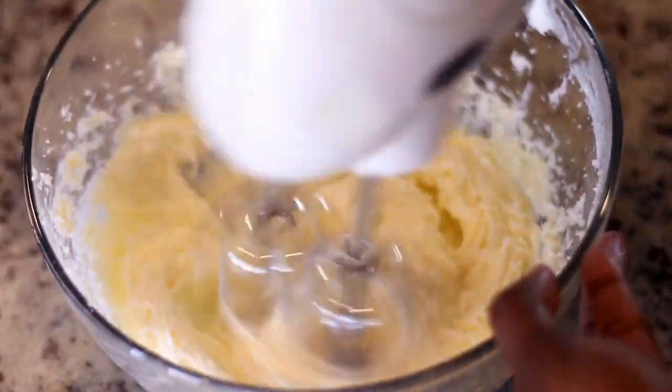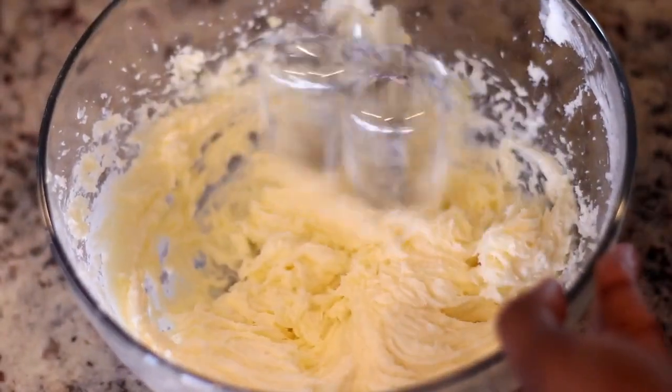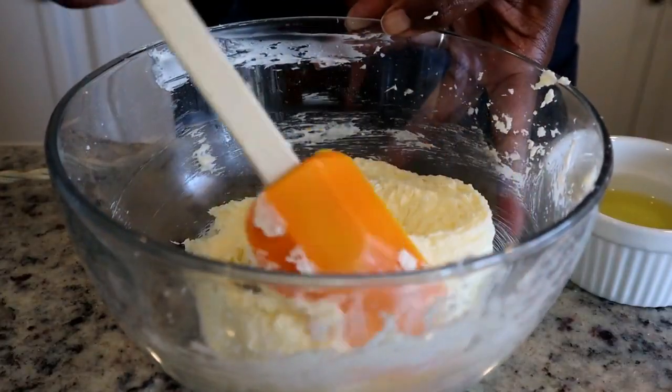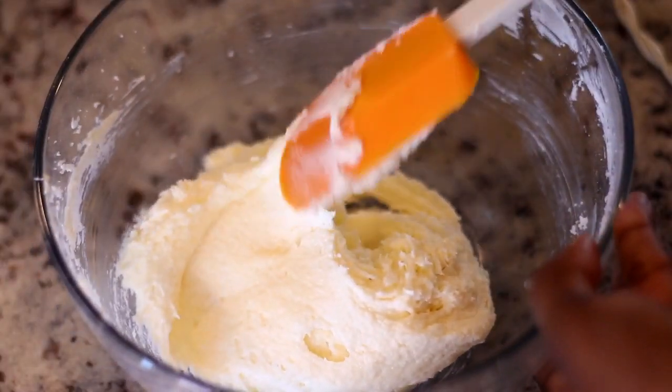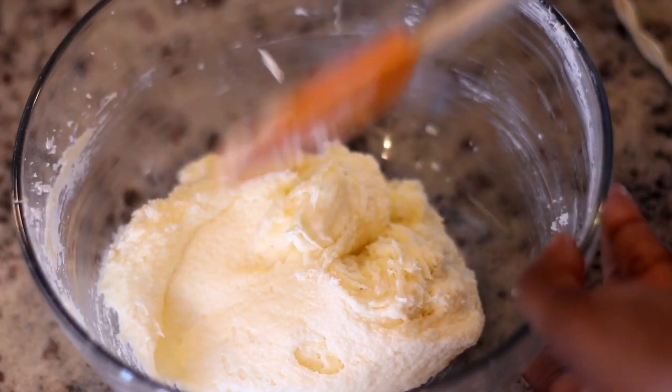I met my husband many years ago — I was 16 years old. I learned quickly that this was his favorite cake, so I would go to the supermarket, get all the ingredients, and make it for him. I still do to this day, the only difference is I actually make it from scratch now.